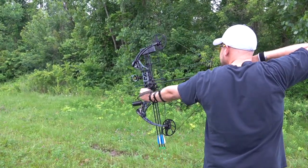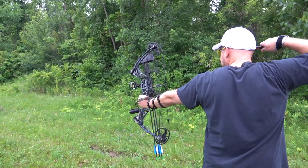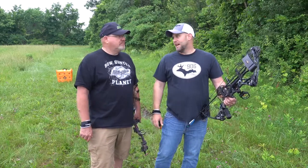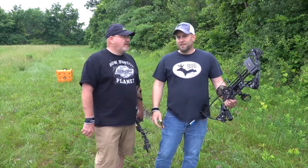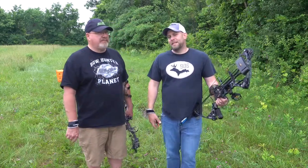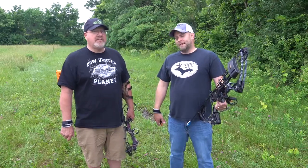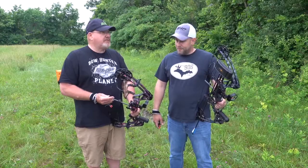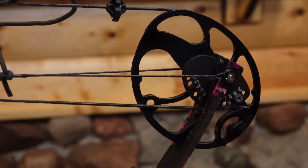The whole package was $249 and it came with everything except broadheads. I mean, if you are trying to get into archery and you don't want to go spend a thousand dollars or $600 on the whole setup, you're not going to break the bank with this thing and maybe find out that archery is something you love and move up from there.